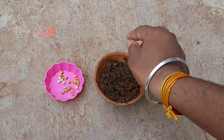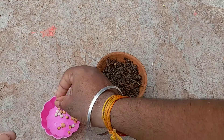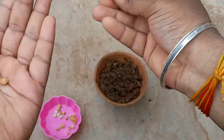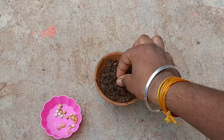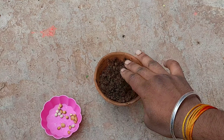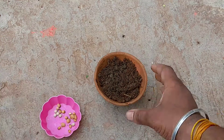Now it's time to sow the seed in the pot. I am growing a single seed in this small pot, and the leftover seeds I will grow in a separate pot. After sowing the seed, water the pot and you will be able to see germination in 20 to 25 days.